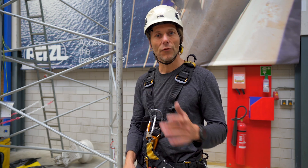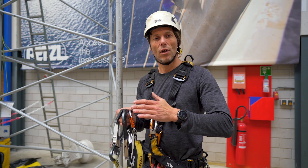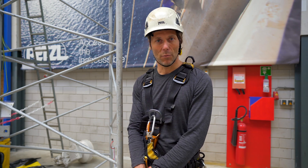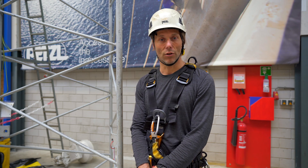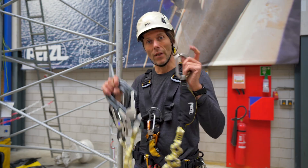Welcome back to the rope access channel. In this video I will be teaching you a skill that's always sort of taken for granted, but it's on the assessment form in the rope access courses — and it is climbing with a fall arrest system. Let's get into it.